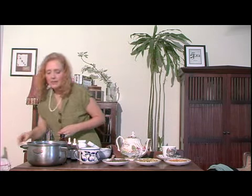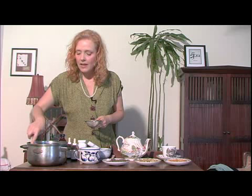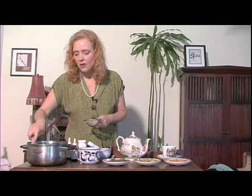And I let this boil, let it simmer. You could even do it for a couple of hours. That way you're getting all the medicinal properties, the active compounds.